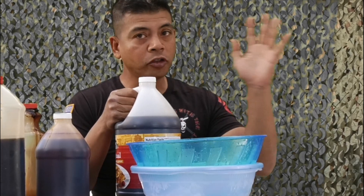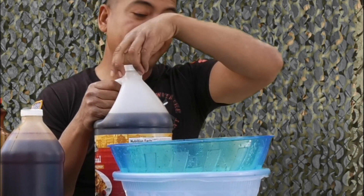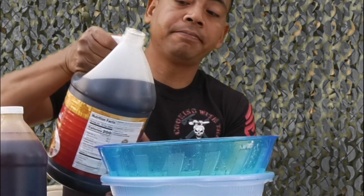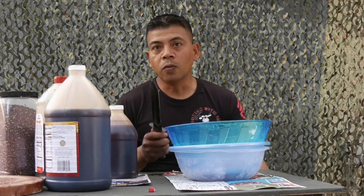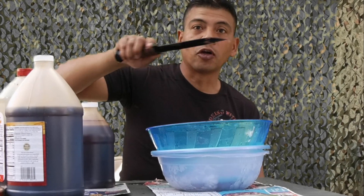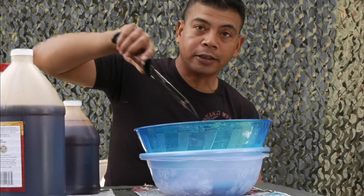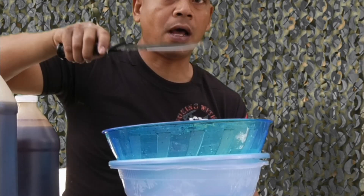Any type of pancake or maple syrup will do — you probably want to put half a cup in. Now you want to use your stirring utensil to give it a good stir, throw it clockwise, maybe counterclockwise.